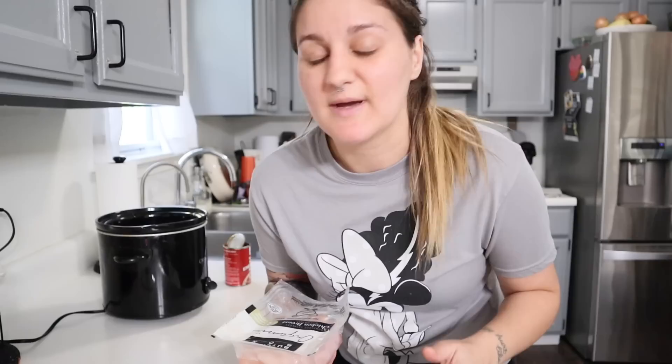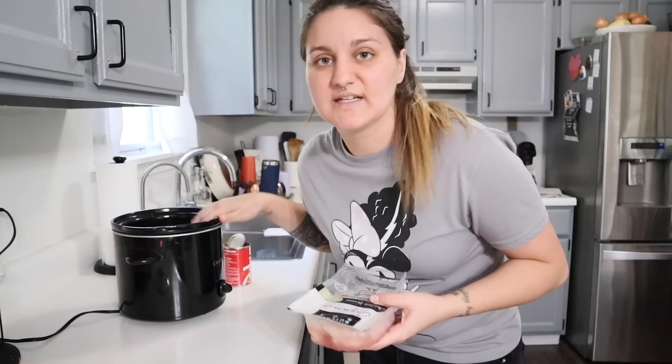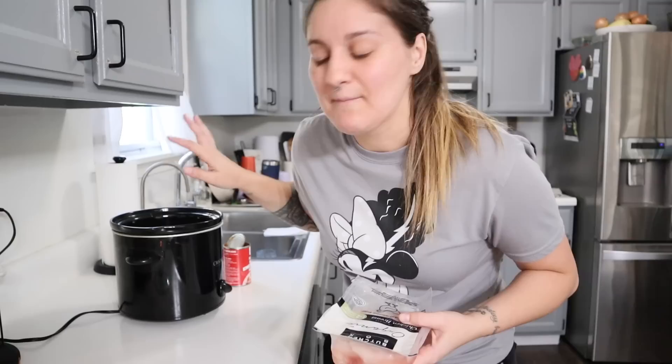We're going to be making chicken enchiladas in the crockpot today — this is one of my favorite recipes. I love crockpot cooking especially in the fall and winter time. I have my small crockpot out today, but you could totally double or triple this recipe if you have a large family or want to make freezer meals, and then you'd use a larger crockpot. I think this one is about three and a half or four quarts and it's plenty of space.